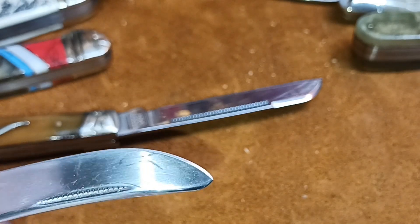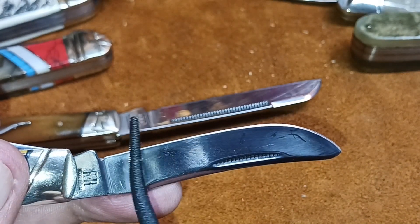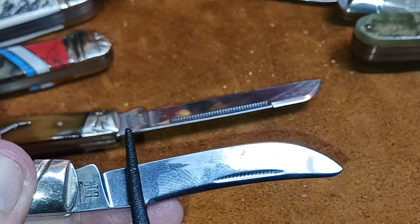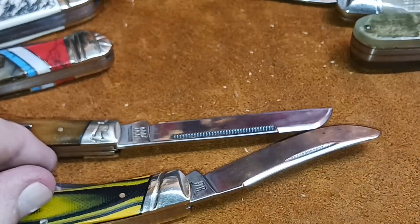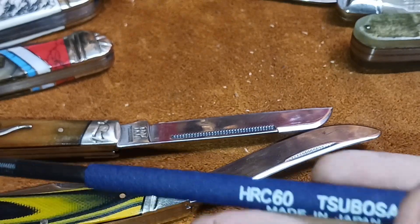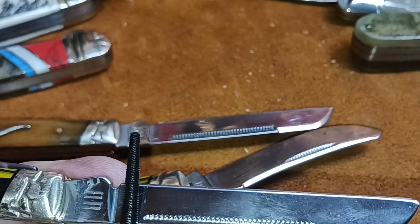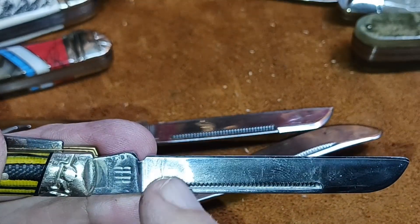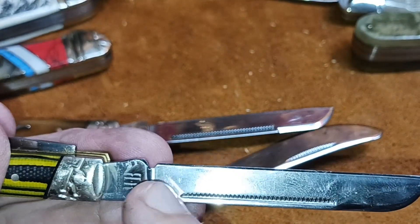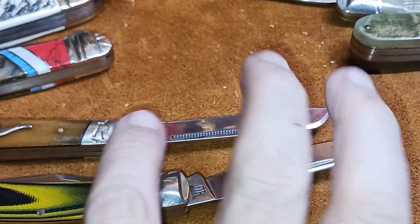Just double and triple checking — it slides, slides. The only thing it catches on is the edge of the blade, but that's normal. I'm just pushing and it's not making any scratches. There it is — 55 is sliding, and 60 is digging in. I just wanted to double triple check.